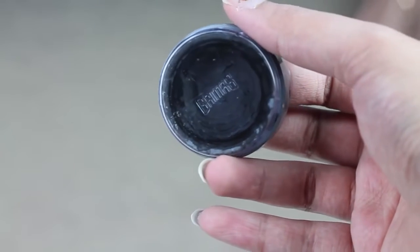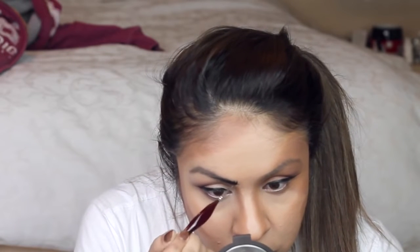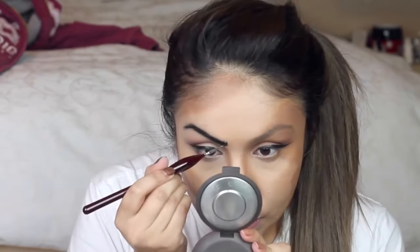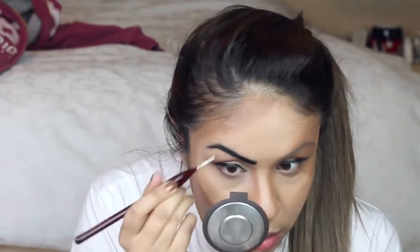The next step is outlining. For this I'm using a black water-based paint and I'm outlining my features and also the shadows on my face — this will help make me look more like a comic book character. If you don't have black paint, you can use eyeliner or liquid eyeliner, whichever you have access to and feel comfortable with.